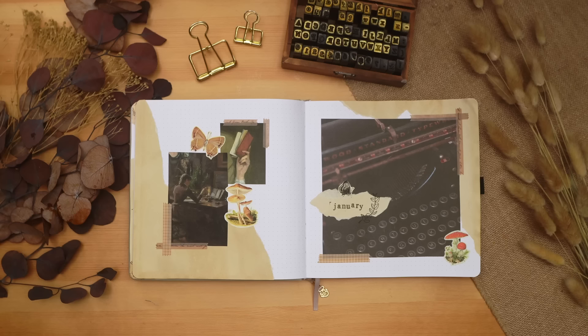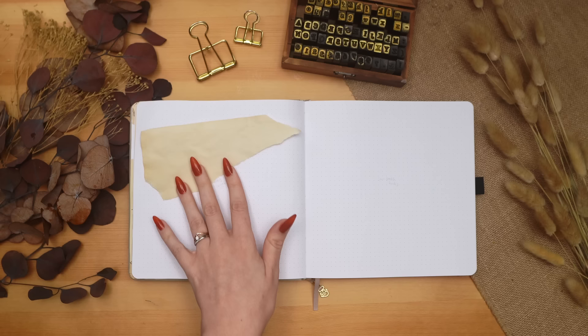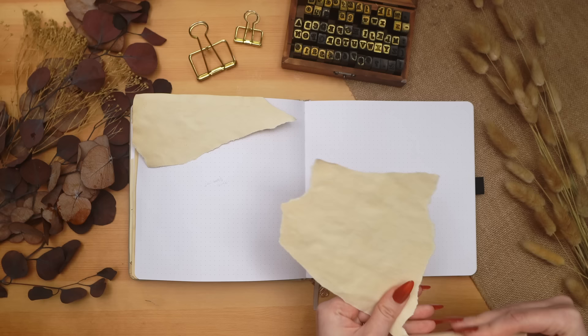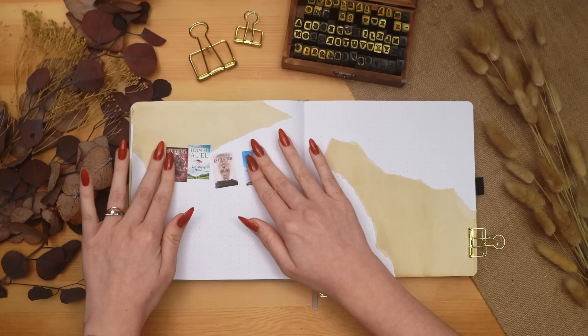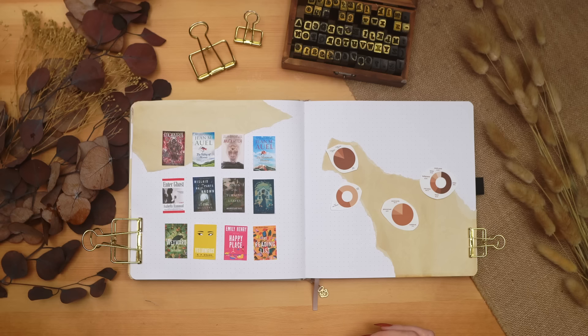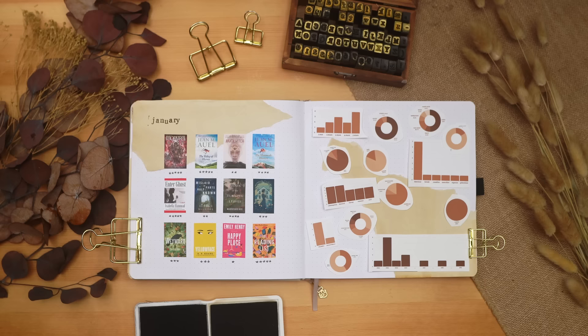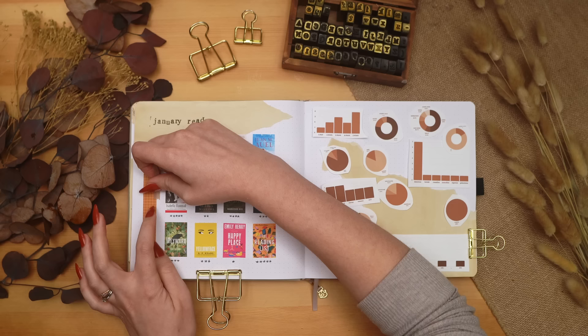With the cover page finished, I'm creating my January summary spreads the same way I have in the past — book covers on the left side, stats on the right. I save book covers from Goodreads, put them all in a Canva document to make sure they're the same size before printing, and I also make my stats graphs and charts in Canva. If you'd like a video on how I do that, let me know in the comments.